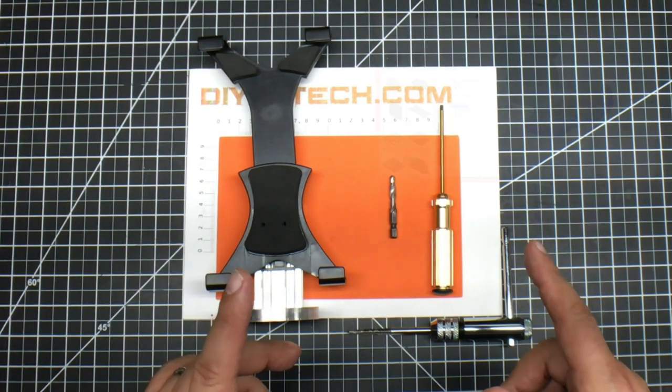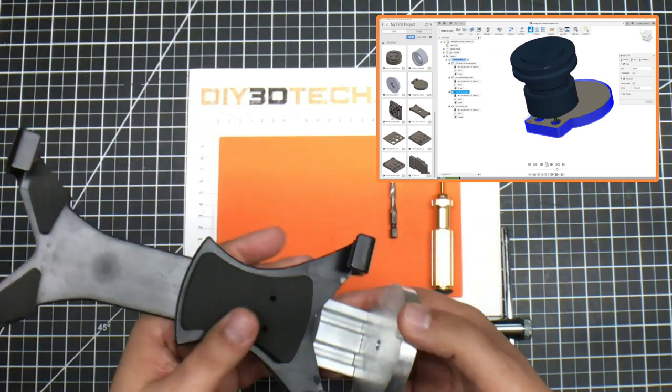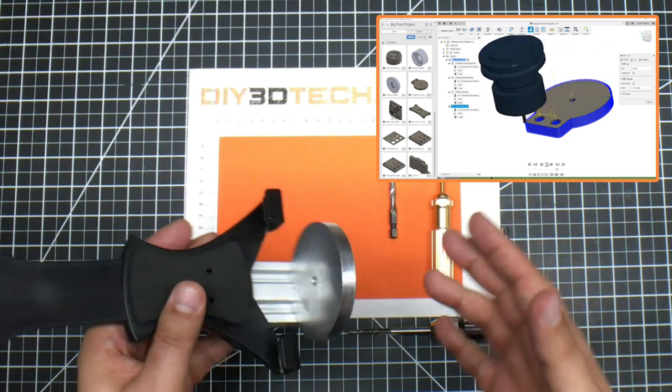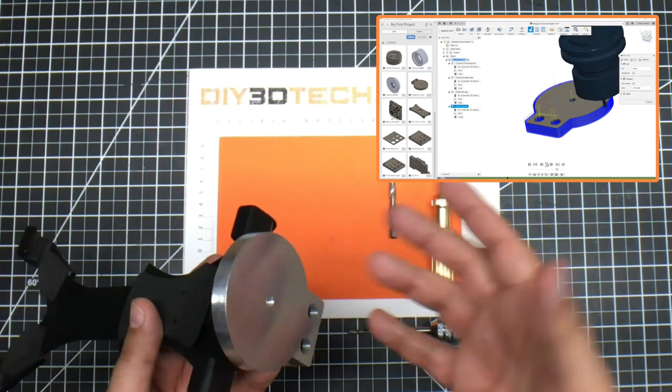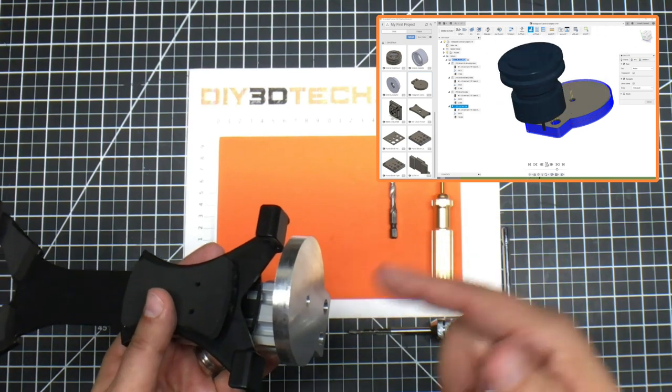I set off to Fusion 360 and I designed this mounting bracket. I want to talk a little bit about the design and some of the concepts that went into this. It's rather simple — just a flat piece of aluminum I machined out on the 3040 CNC, and you probably saw me do that.